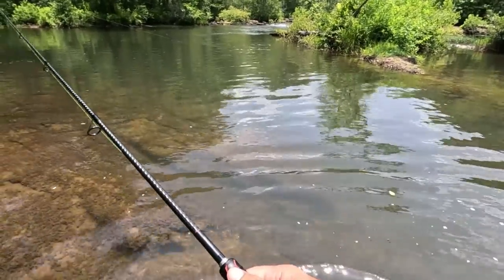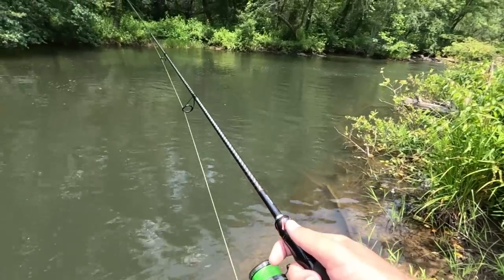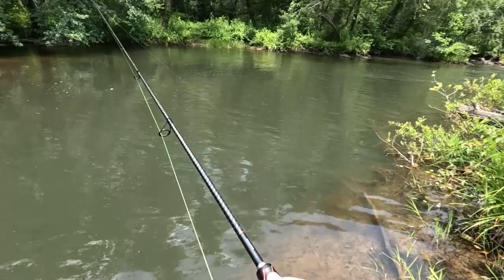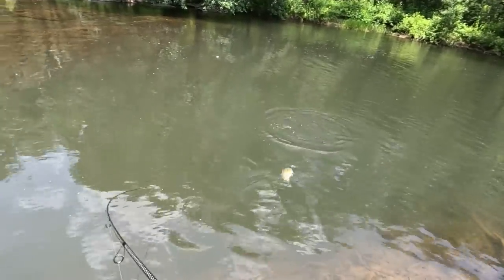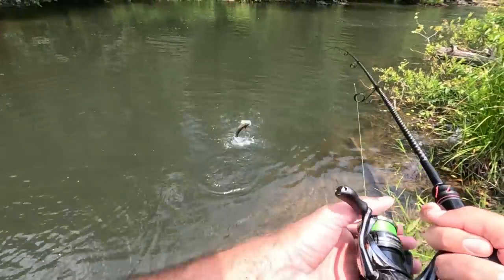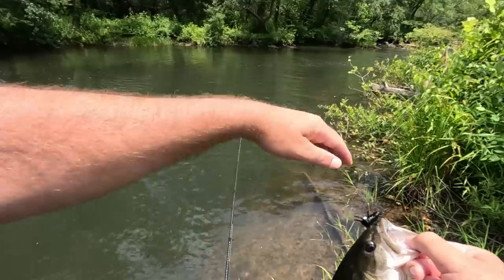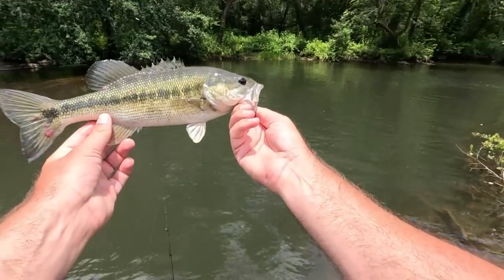Come on — it's getting deep right here. There should be something right here ready to eat. We got current, we got a deep channel. Here's a good one — took me a while to get in the bite, kind of had to twitch it, twitch it, twitch it. There's a spot — nice spot. There's a log going in right here off this current. I cast it in there several times and just kept working it, working it, working it.